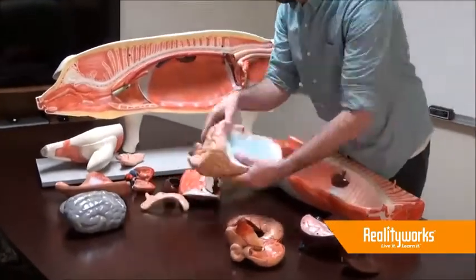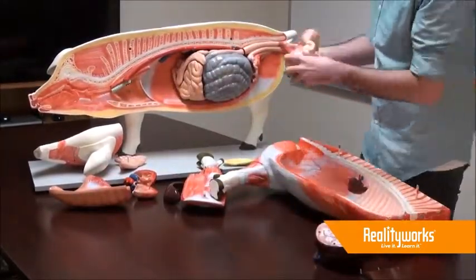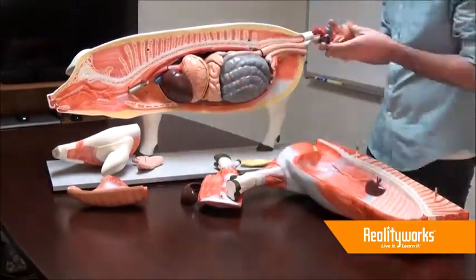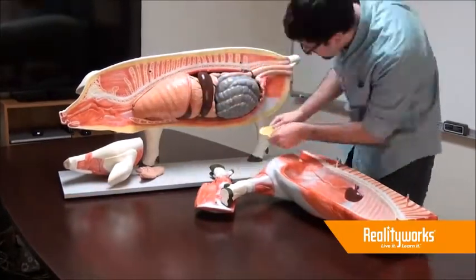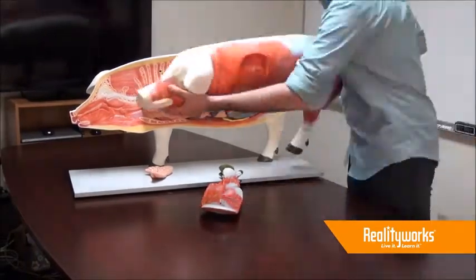The Reality Works pig model separates at the midline to show the internal anatomy of a swine. This model features 17 removable organs and parts with detailed views of the muscular, reproductive, and digestive systems. The pig model also includes a poster featuring pork cuts, student worksheets, and more.